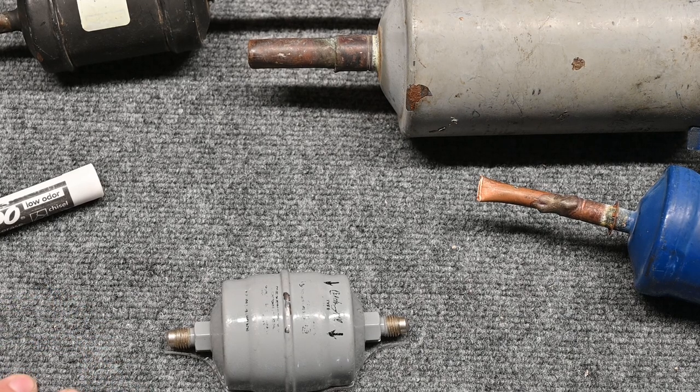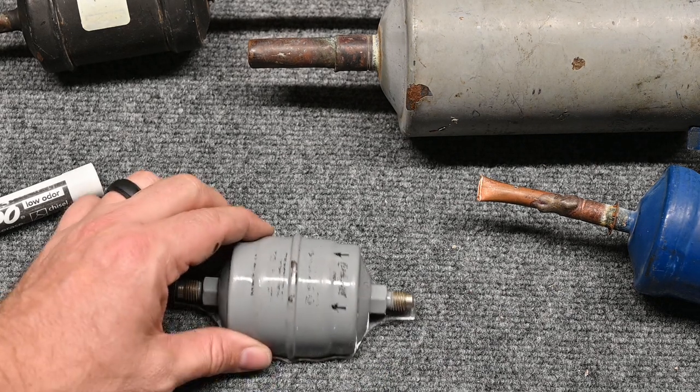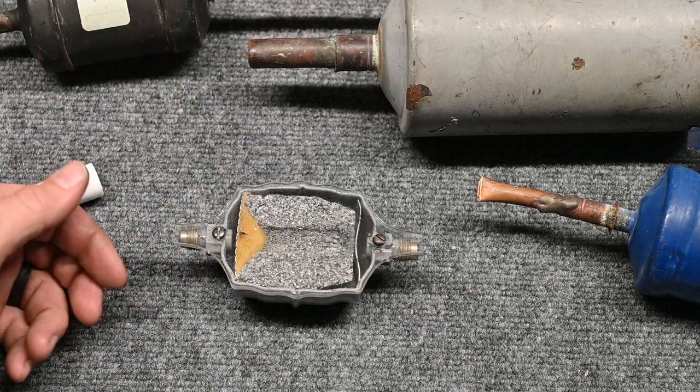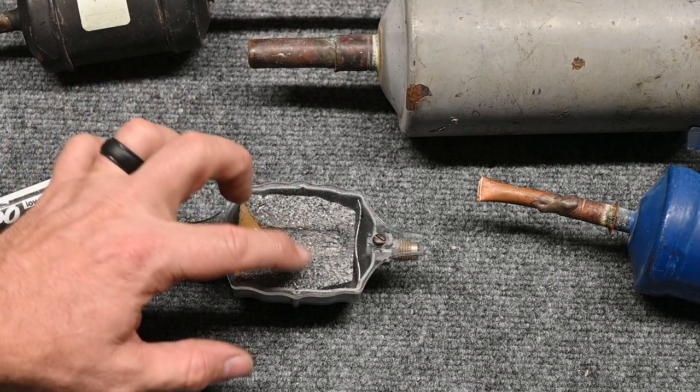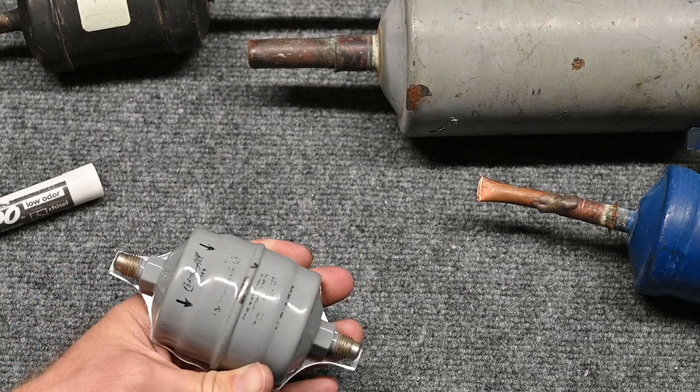So you have to look at what's really happening there. We want the filter dryer to be the right direction, but it's going to be on a case-by-case basis of how important it is to fix it. As long as you understand what's happening, it won't actually stop the flow — it potentially could cause the desiccant to come loose in the system. So it's a potential issue. And remember, this is a liquid line filter dryer — it has to go in the liquid line.